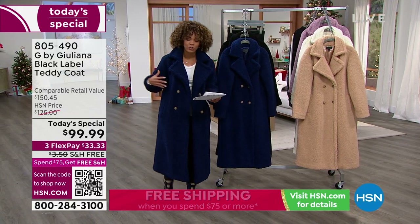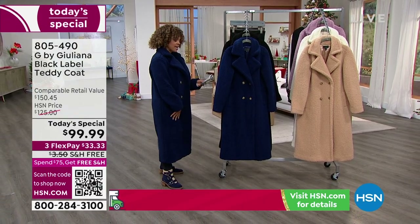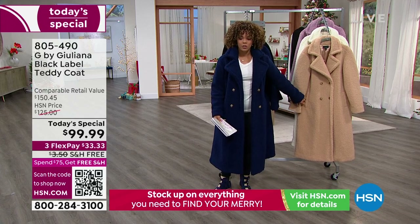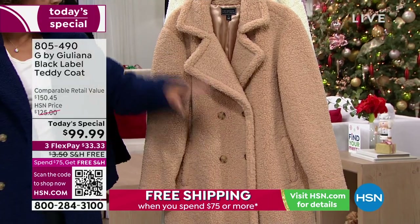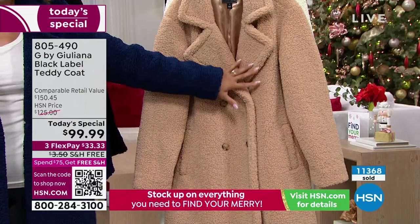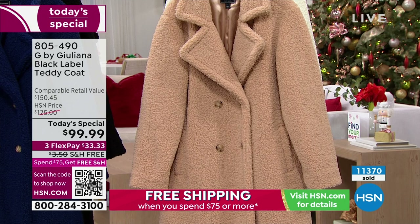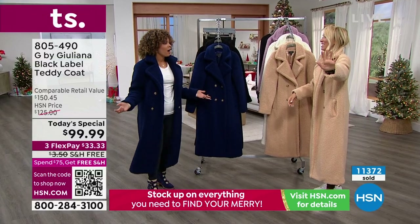The only other color we didn't show you was the cappuccino - honestly you could pick any color you want. Once you pick up something like this you'll wear it year after year. You can't go wrong with any of these colors. Let's welcome in our red carpet fashionista looking so fabulous - Juliana Rancic! Hi honey! I love that sapphire blue - I don't even know if the camera does it justice. It kind of skews a little bit darker on camera, but it is like a royal navy. It's incredible.